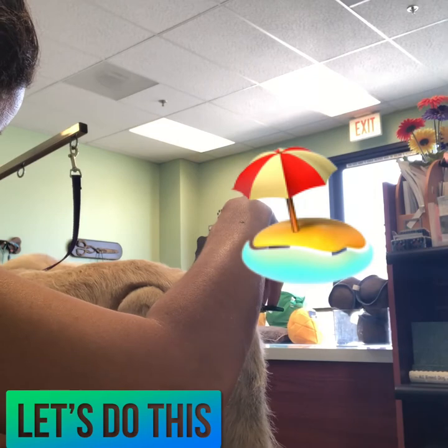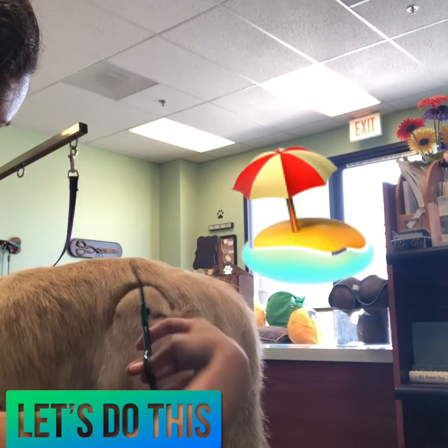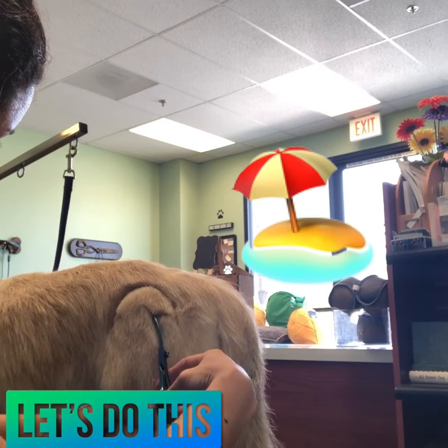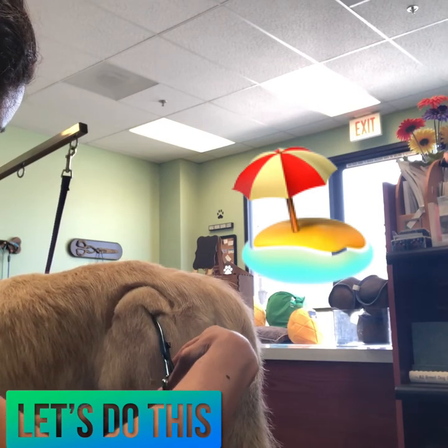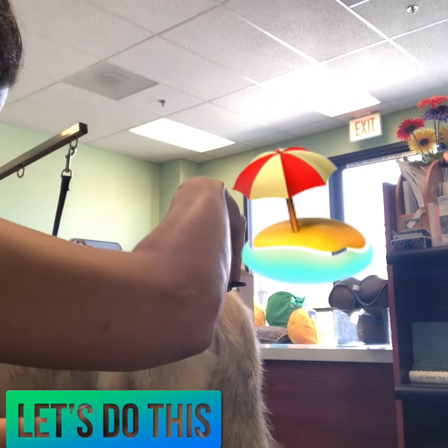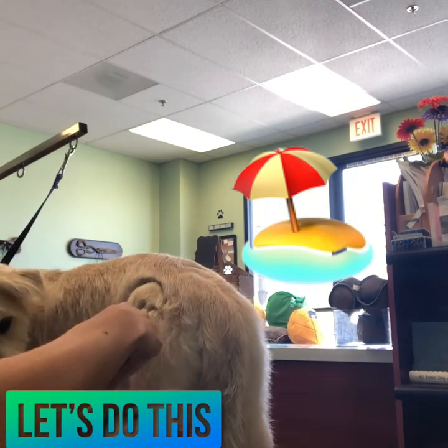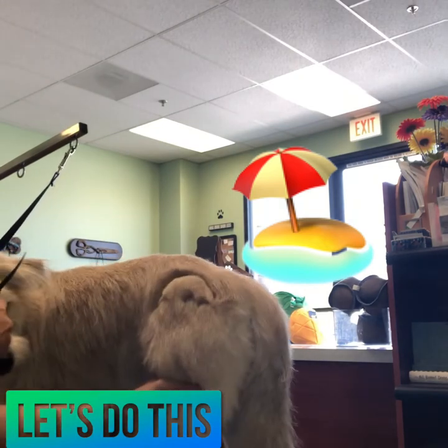Once I have the scallops set, I'm going to go in and clean them up and define them with my curved shears. I do this because it's a lot easier to stop mid-scissor in case he moves, and I'm less likely to cut out a chunk of fur than I would be if I used my clipper for the entire thing.